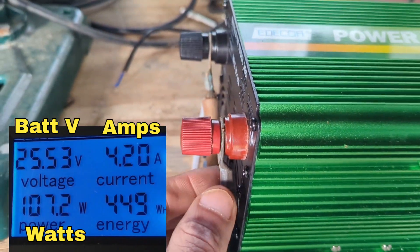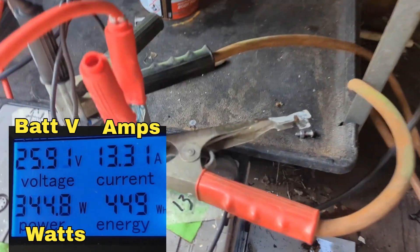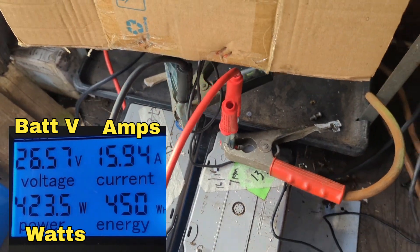I've got it connected via these two big jump leads — I need to put some heat shrink on the ends — but they're very heavy-duty, so they're just going to these two. Remember, that's only two fairly poor batteries.